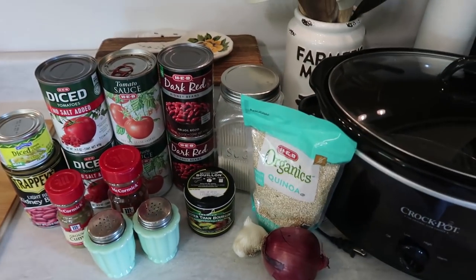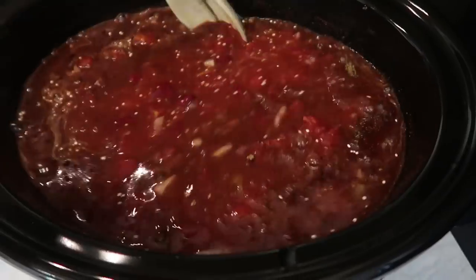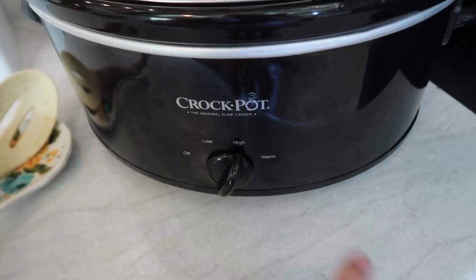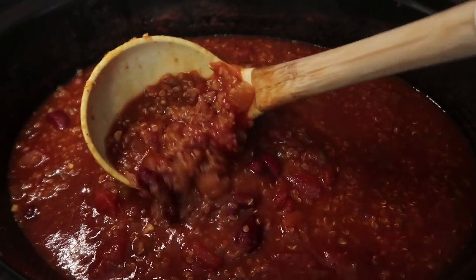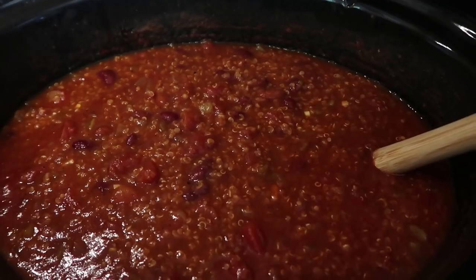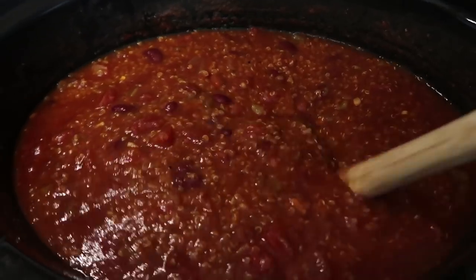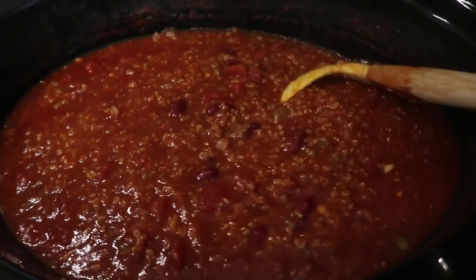Just dump everything into your Crockpot and give it a good stir so everything is all mixed up. Get your lid on. I'm starting this around lunchtime, so I'm going to cook it on high for three to four hours. If you were starting it in the morning, put it on low for six to eight hours. A few hours later the vegetarian chili is ready — the house smells amazing. I'm serving this with cornbread, shredded cheese, and whatever toppings you want: sour cream, green onion, anything. You could also serve it over rice to really bulk it up.